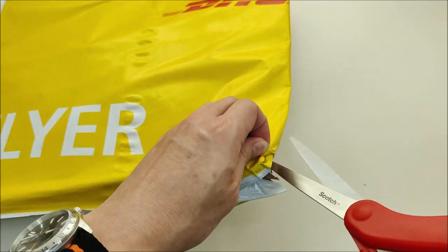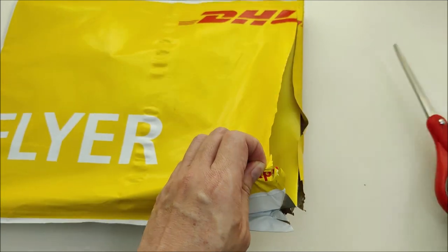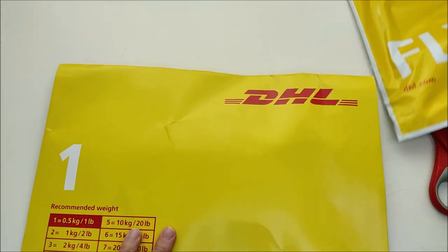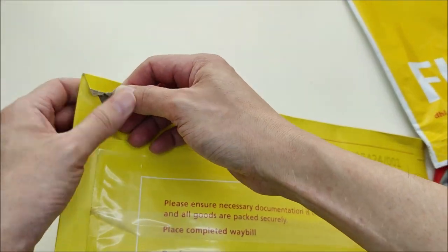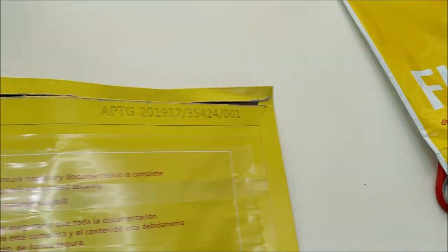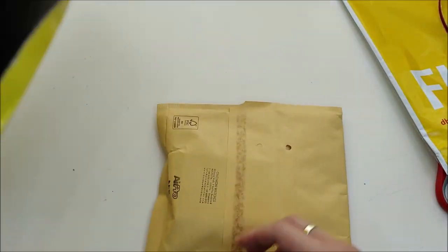By the way, they also mentioned they were going to send me the warranty card, because when I did the unboxing it came without one. They told me it should come with a warranty card. Now it's double-bagged — oh, it's actually triple-bagged!